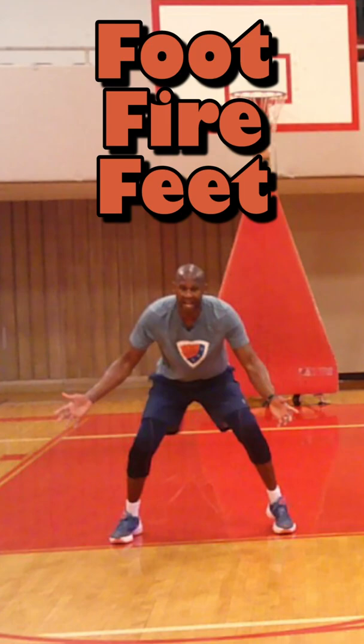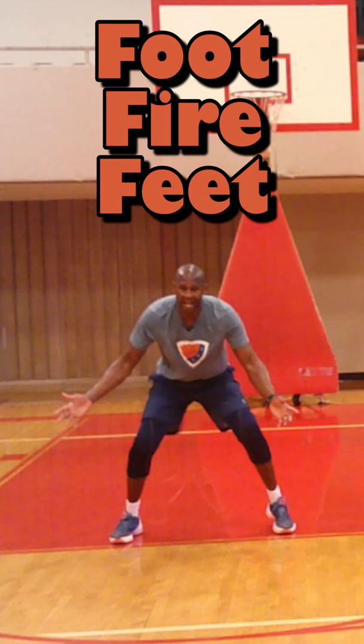So foot fire feet — ready, go. 10, 9, 8, 7, 6, 5, 4, 3, 2, 1.